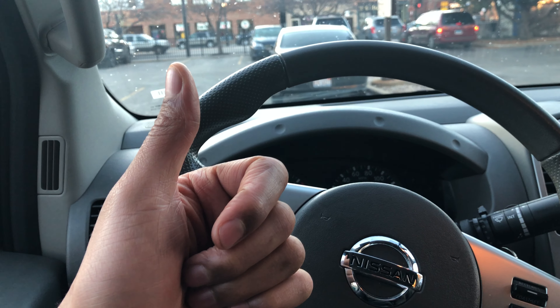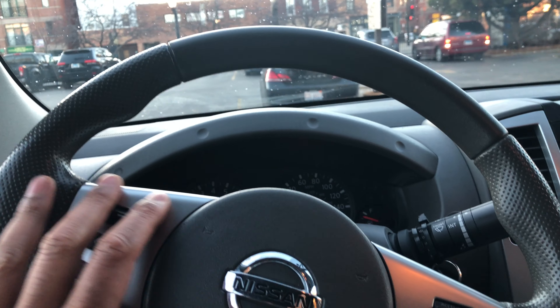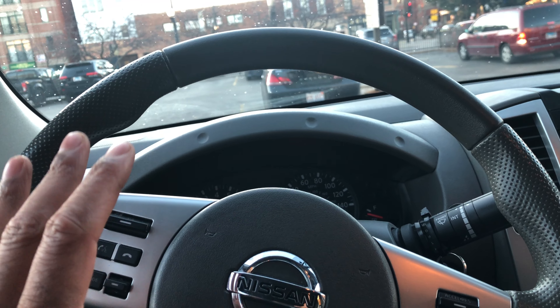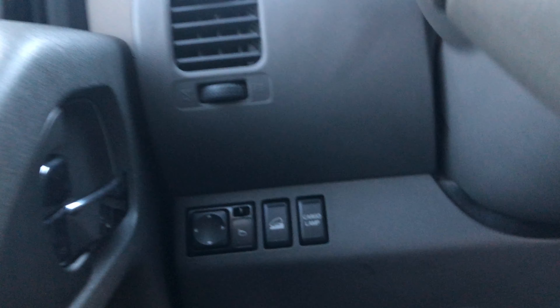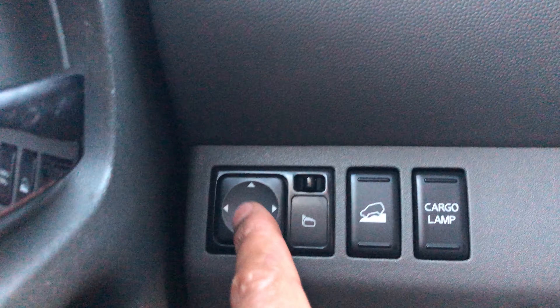Today I have a Nissan Frontier and I'm going to show you how to control the side view mirrors in this particular Nissan. I'm sitting in the vehicle behind the steering wheel. I'm going to look down to the left-hand side — do you see this right here? This is the control pad for the side view mirrors.